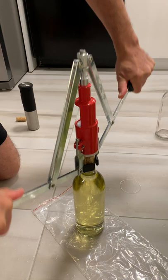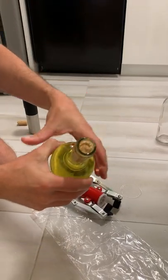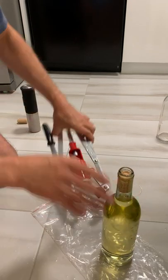On this bottle, it looks like I overdid it, as you can see. So now I need to readjust the screws.